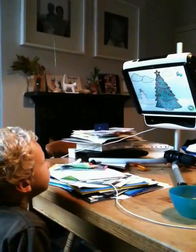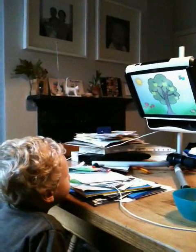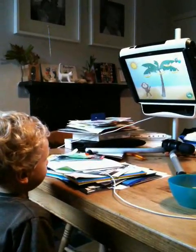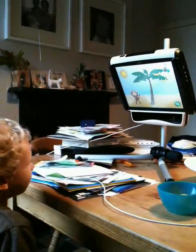Look at the arrow at the bottom, can you see the arrow? That's it, good boy. Now take the apples away from the bananas, so look at each of the bananas, good boy.